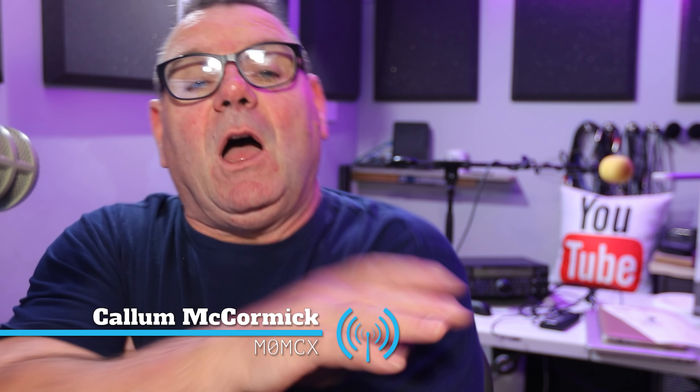Hello, good evening. My name is Callum from DX Commander, and I want to talk about takeoff angles for receive and transmit tonight. I've been basing my computer model software modeling of my takeoff angles at five degrees above the horizon, and I've had a couple of debates with people who say I shouldn't be basing my maths at five degrees. It doesn't matter as long as you base one antenna at five degrees and the next antenna at five degrees.